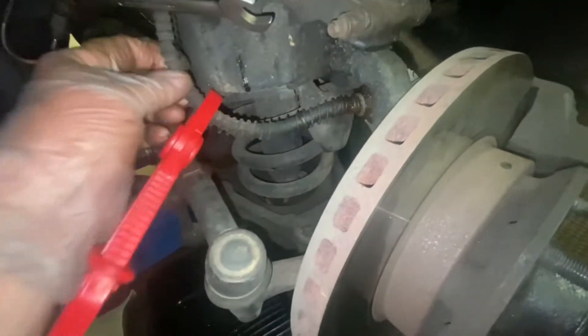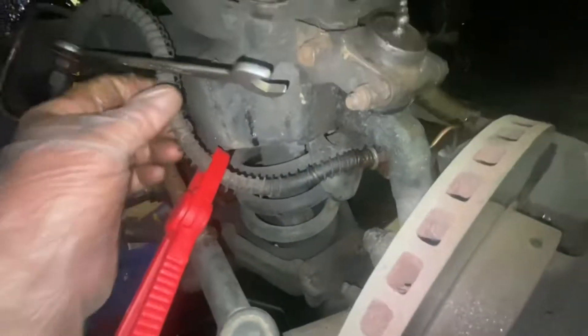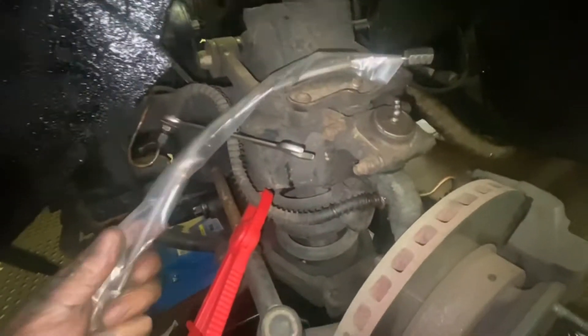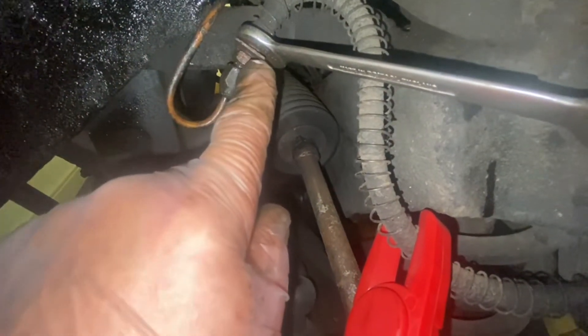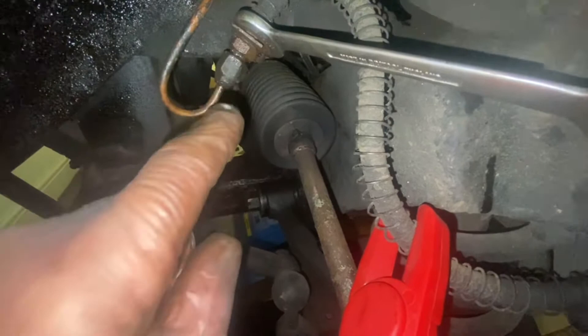I need to replace this brake hose. I'm going to replace them with some stainless steel ones. These came from Andy at Apple Yard. The fitting sizes are 9/16th, 9/16th and 9/16th.